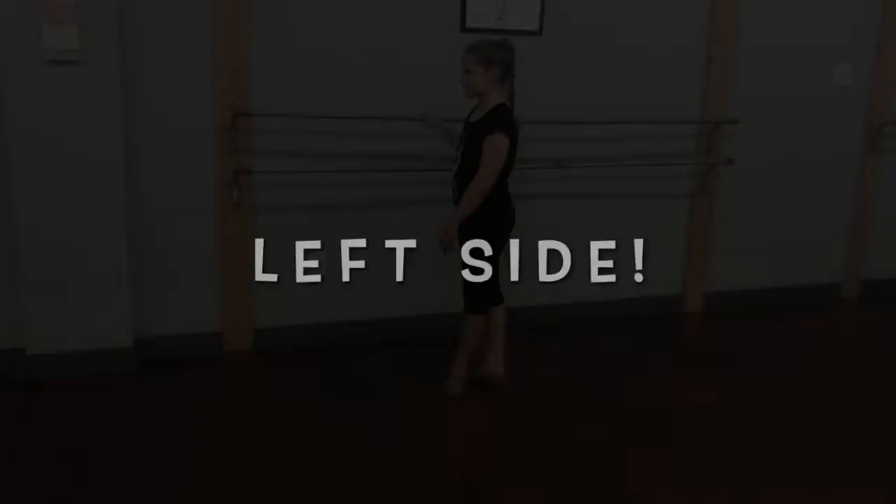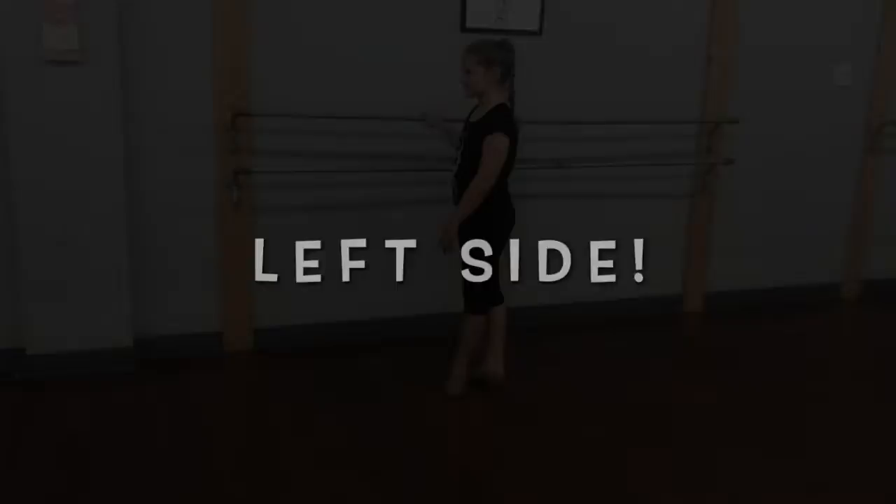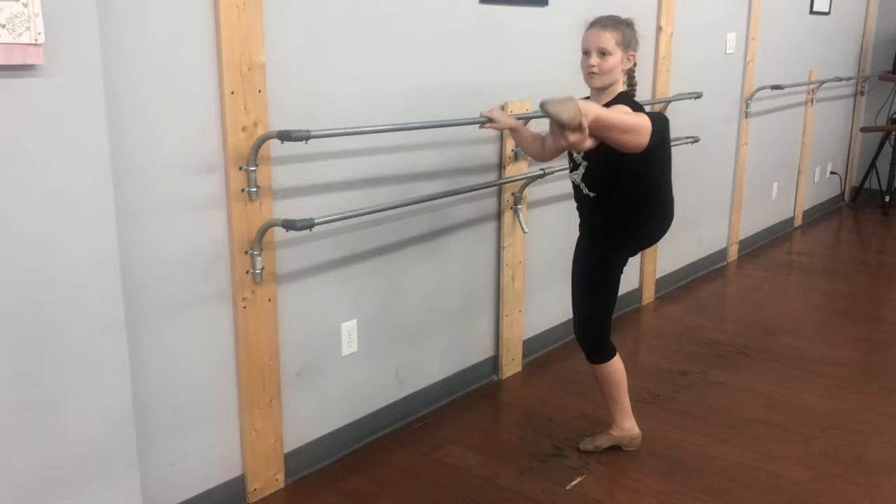We're going to repeat it on the left side. Here we go. Grabbing the inside of the foot. Plie, melt, and grow. Extend the standing leg. Straighten behind the knees.